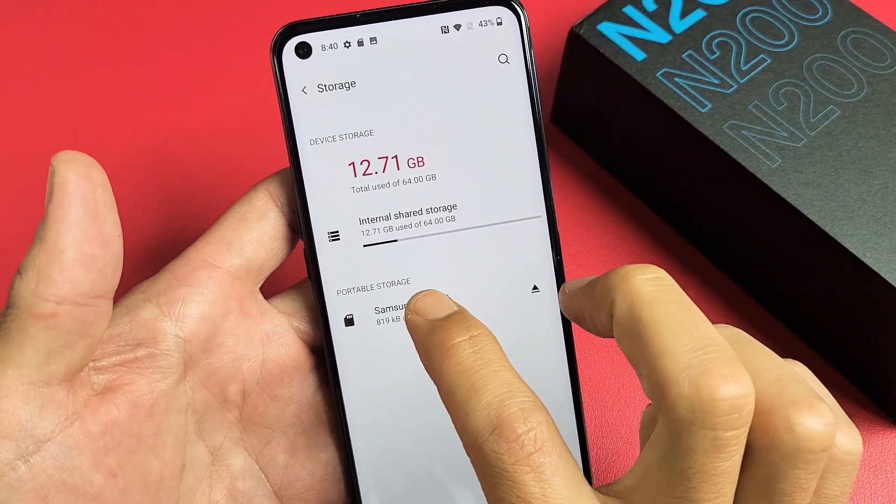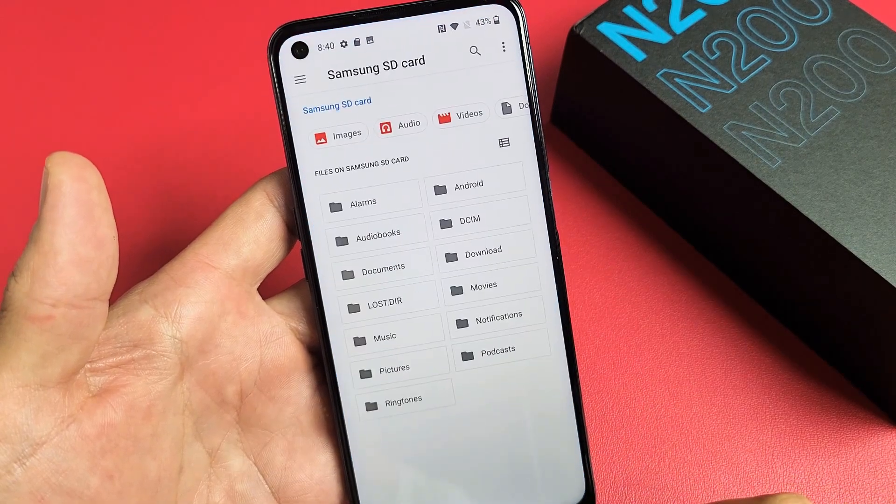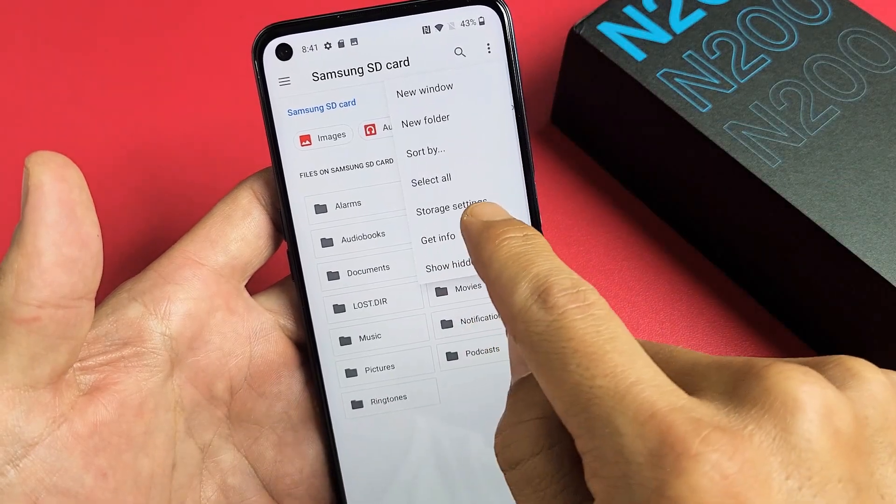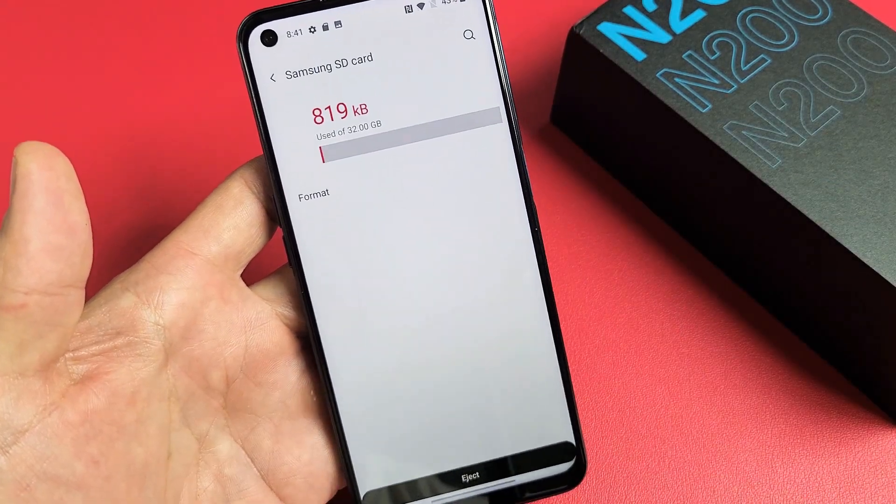Mine is right here. Let me go ahead and tap on that. Now on the top right-hand side, tap the three dots, then tap on Storage Settings, and from here we can go ahead and format.